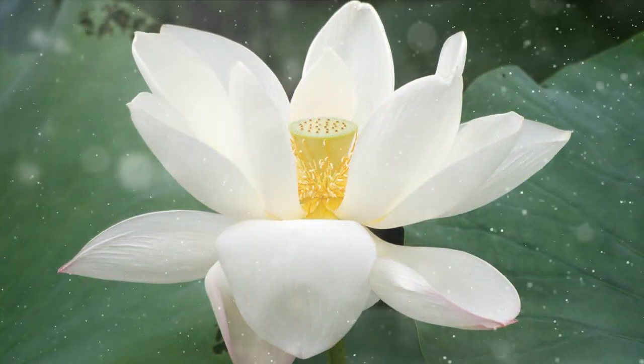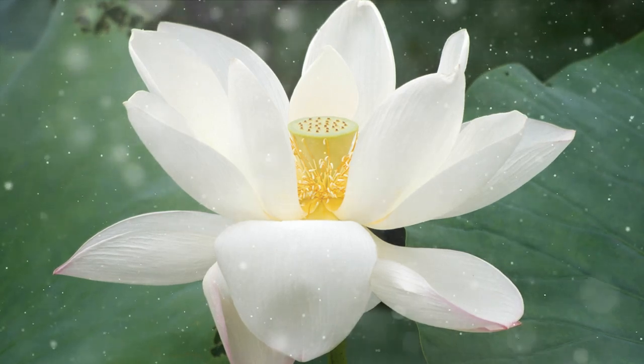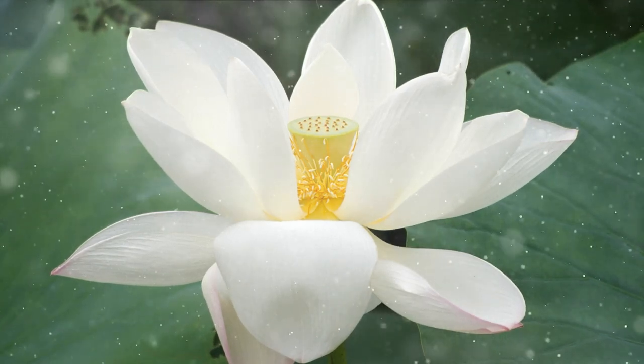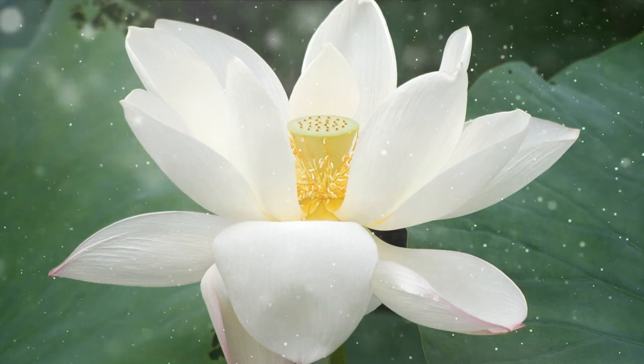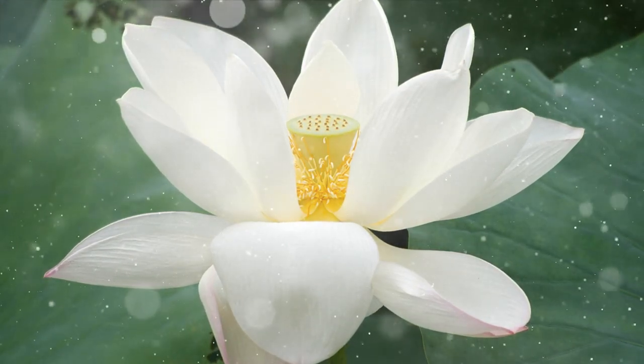Harvesting Lotus Seeds. Lotus produces intriguing seed pods. Harvest the seed pods when they turn brown and start to separate. Collect the seeds, dry them, and store for planting or culinary use.